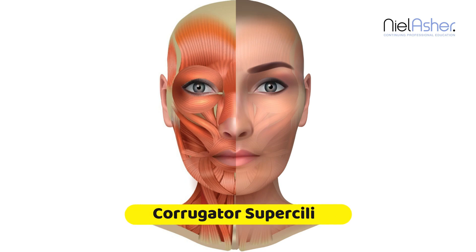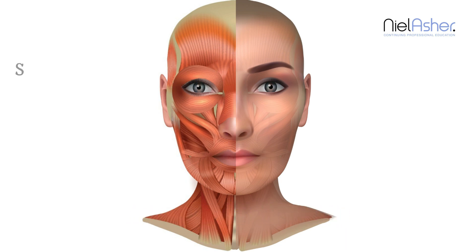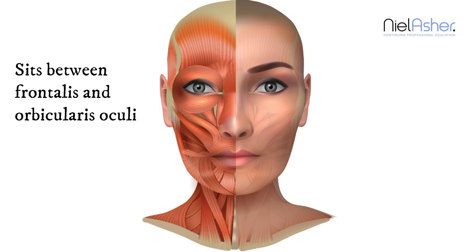The corrugator supercilii muscle is a small and narrow facial muscle located at the medial end of the eyebrow. It lies between the frontalis and orbicularis oculi muscles. Its origin is in the medial part of the superciliary arch and it inserts via penetration of the frontalis and